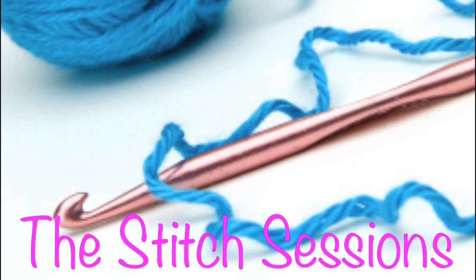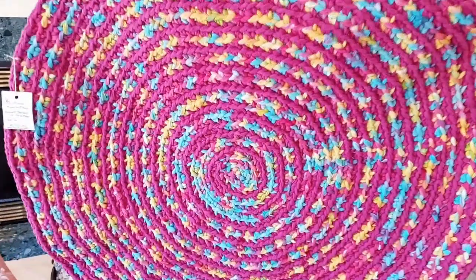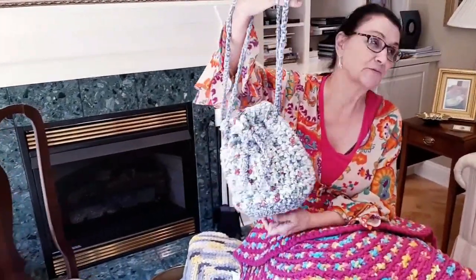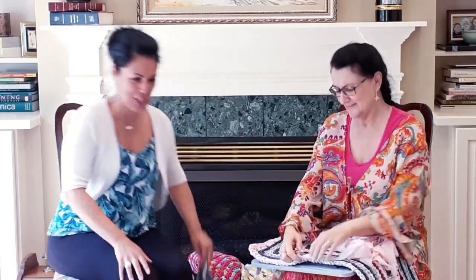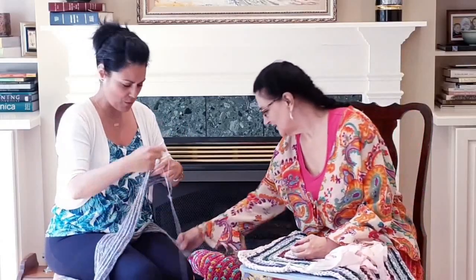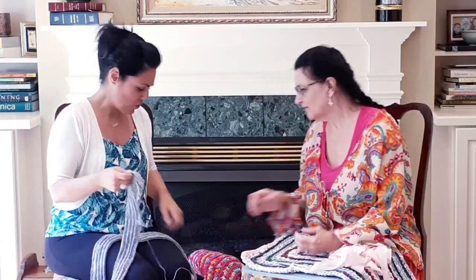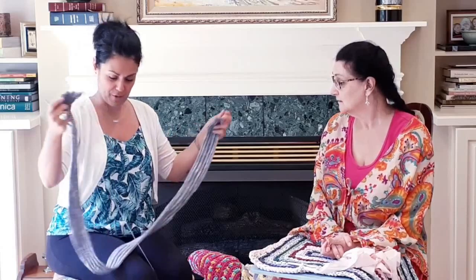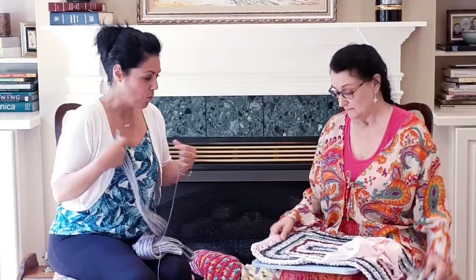Stay tuned for our conversation with Alita. So I'm going to be working on my own work in progress here. I am working on a super scarf, and I will actually have a tutorial coming up for this in a few weeks as we get into fall. And Ms. Alita, you're working on a rug — a new baby rug.